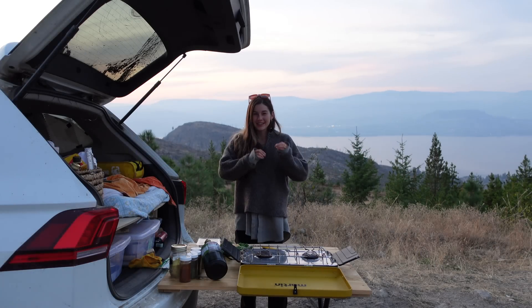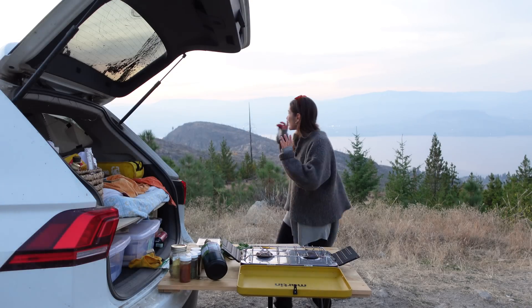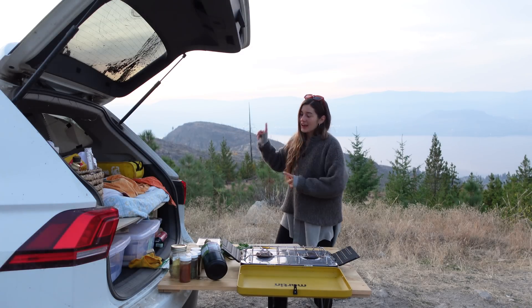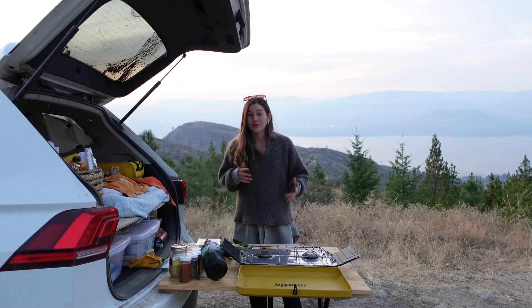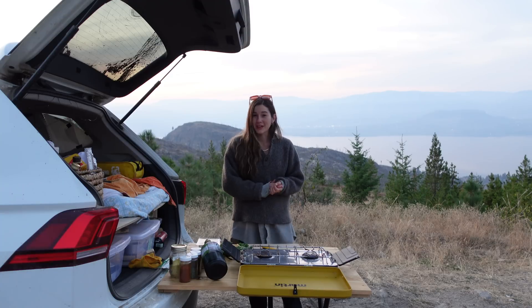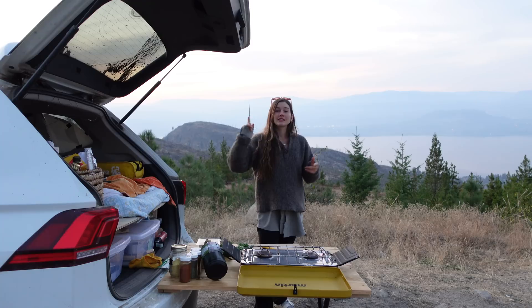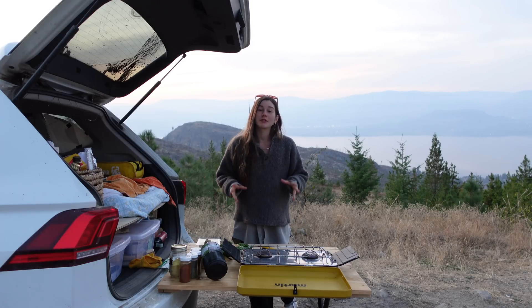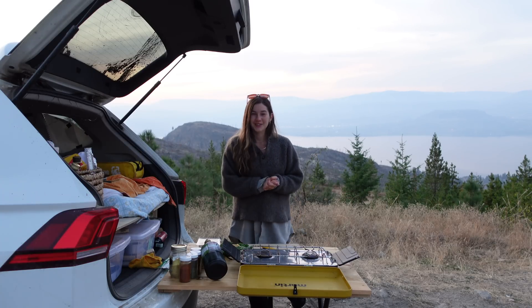Welcome to dinner number three. We are doing a really fast one because we are losing light fast. I'm going to make some tacos — super easy. We've got some crumbled tofu, some quinoa, some spices, thrown into a corn tortilla with some massaged kale on top. Simple, easy, delicious — and absolutely amazing if you're having a busy day and you're lazy after work. Let's get into it.